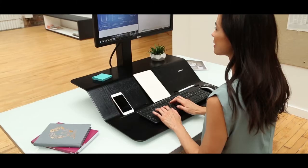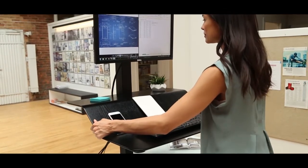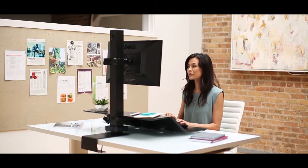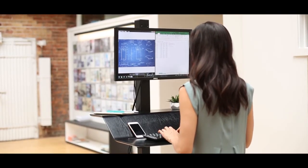The Lotus VE features 38cm of vertical height adjustment and can be repositioned effortlessly to the perfect height for both sitting and standing, so you can work in the position that's perfect for you.